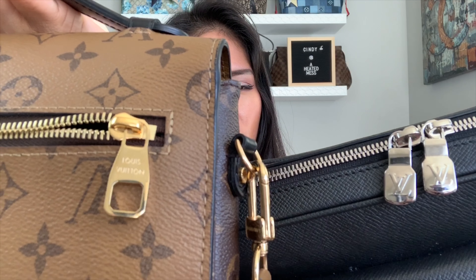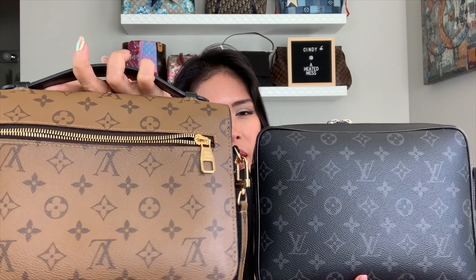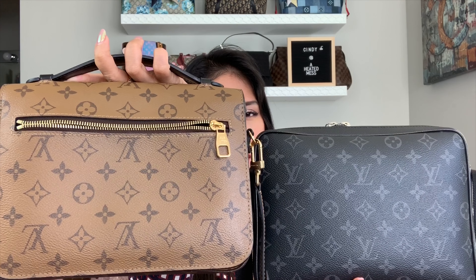The Outdoor Messenger has a double zip and a smaller zip pocket in the front, versus the slim zip pocket in the back on the Pochette Matisse. The zipper pulls are similar in size but don't look the same — this one has the LV logo and this one says Louis Vuitton written out. The back of the Outdoor Messenger is just the plain Monogram Eclipse with a zip.